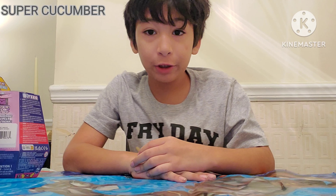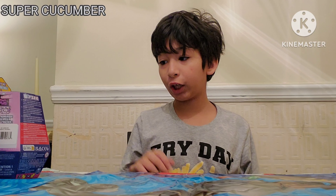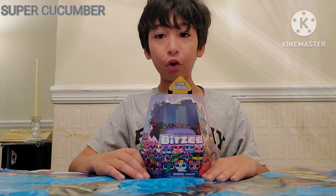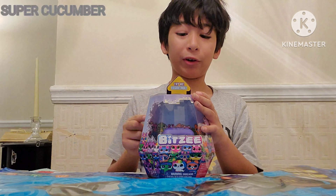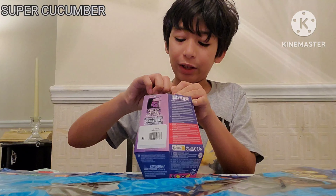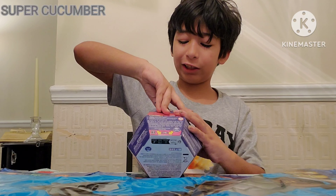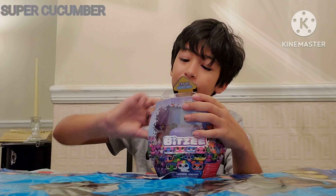Hey chompers, welcome to Super Cucumber Unboxing Transmission! Today we'll be opening Bitsy Bitsy the toy. Look at this adorable thing! So let's get this open, okay guys.